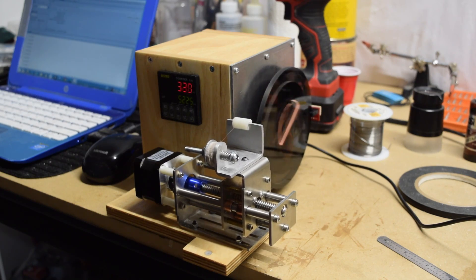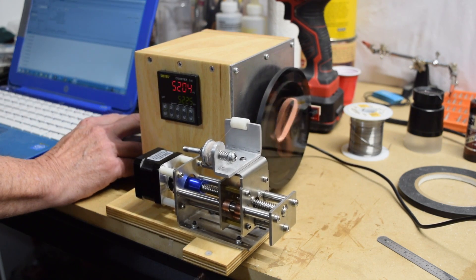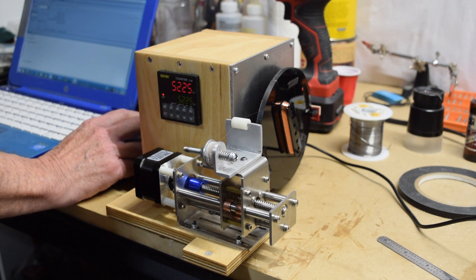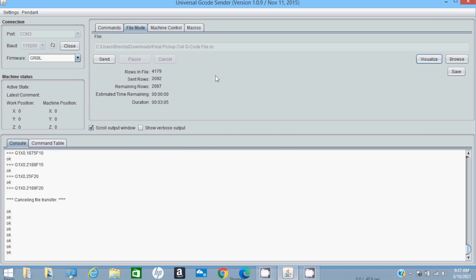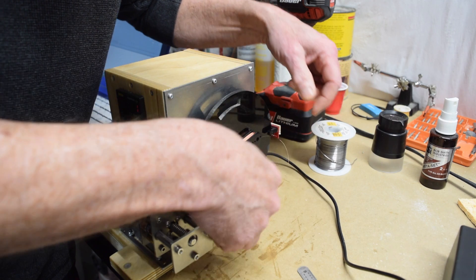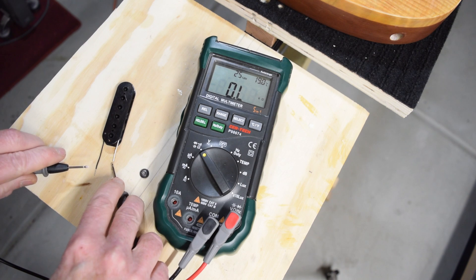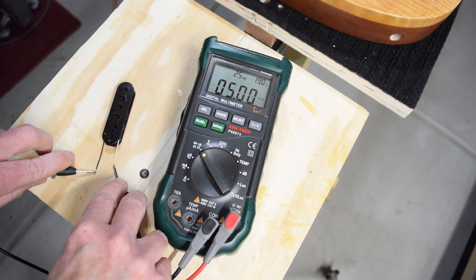The G-code file I wrote for this winding operation is a little longer than it needs to be, so that the traverse doesn't stop before the winder stops. At 5,225 turns the bobbin will stop spinning, but the traverse continues. To stop the traverse after winding completes, I jump back into Universal G-code Sender and cancel the transfer, then click the Machine Control tab and hit a soft reset to clear out the remaining G-code. I then remove the bobbin, solder on a pair of leads, and test the resistance. I was targeting 5,000 ohms, and I got a perfect 5,000 ohms out of this coil.